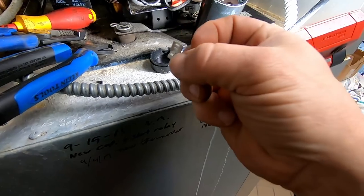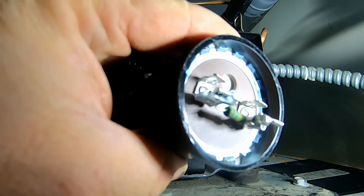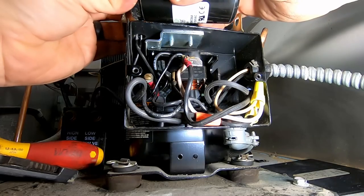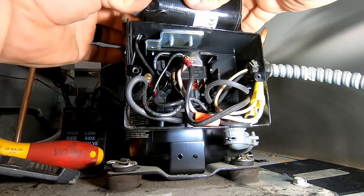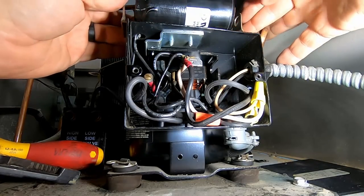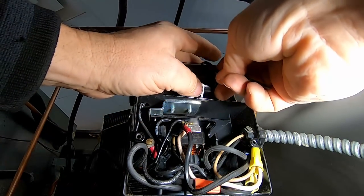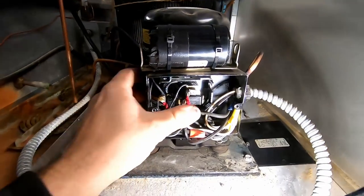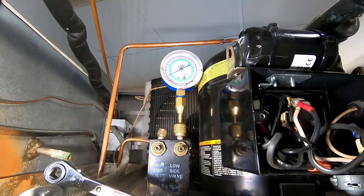Got our bleed resistor here - comes all made up with the spade connectors. Put this on there next. I'm going to use a little piece of duct tape to hold that in place. It's not what I preferred versus having an OEM capacitor but it'll work out just fine. Got it all in there - should go ahead and plug this thing in and watch it start up. Look at that - it kicked right off and she's going down there too.